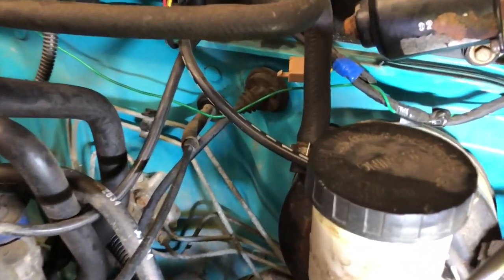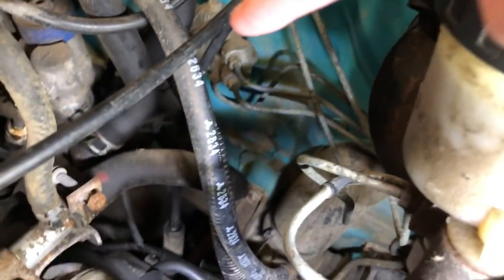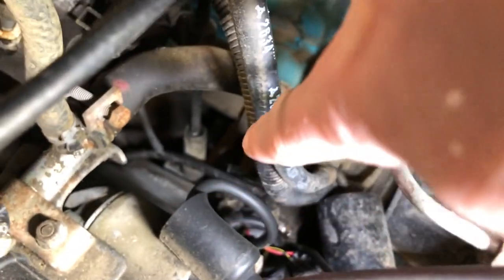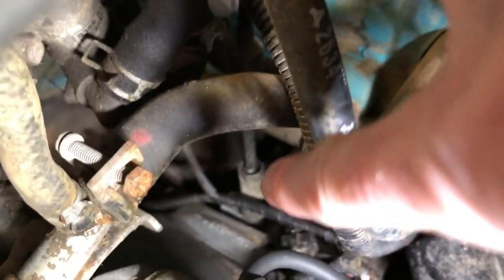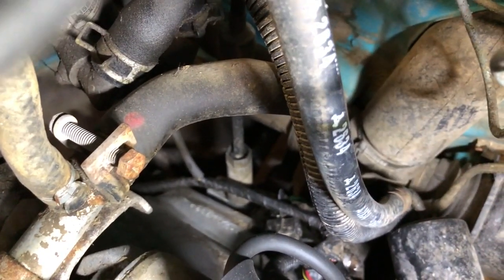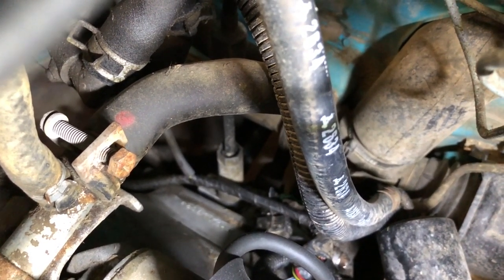The cable is easily accessible. It comes out here from the firewall, goes down and it's right there — center of the screen, that thing. So I'll take the bolt out and pull that out and we'll take a look at it.